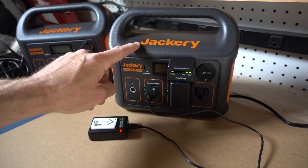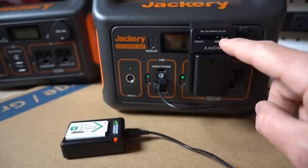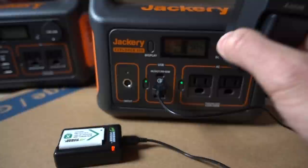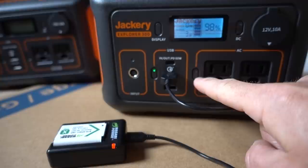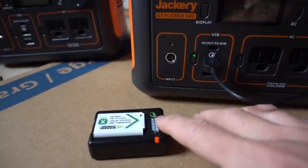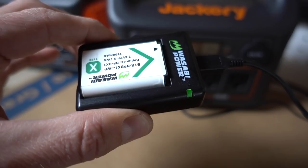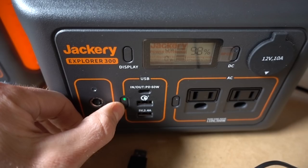We'll let these two batteries charge to 100% and then check the status of the Jackery. The larger of the two batteries is done charging — all the status lights are turned off, meaning the battery is fully charged, so I'll remove it now and press the button to turn off these AC outlets. The green status light disappears showing those are now deactivated. If we look at the screen, we are sitting at about 98% left on the battery inside the Jackery. Some time has passed and this little battery is now fully charged as indicated by the green status light. I can now unplug it and turn off the button. We are at 98% on the Jackery.